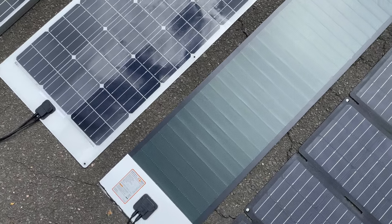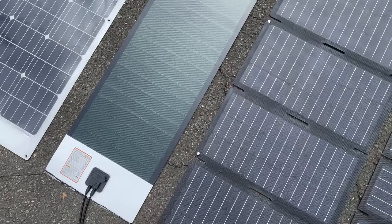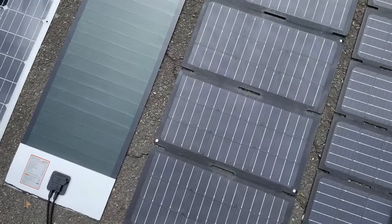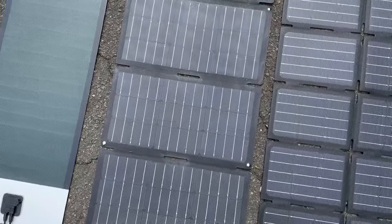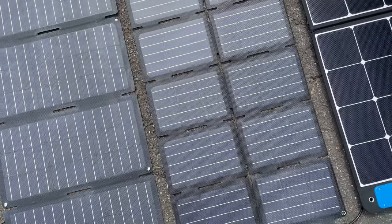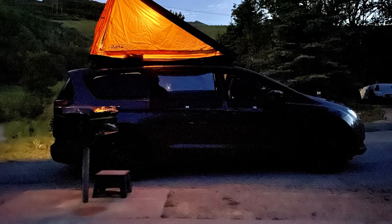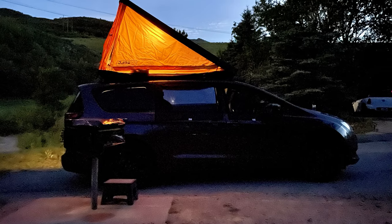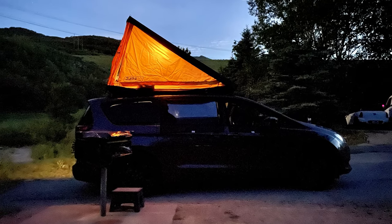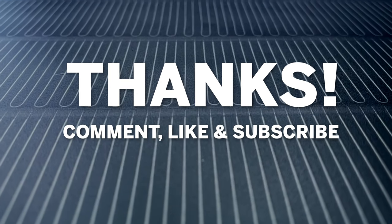I'm disappointed I ended up with a defective panel, but at least it failed early, Rich Solar took care of it, and there is a warranty to back it up. This is a newer technology so there are bound to be bumps in the road, but for this kind of application it's far superior to the other options. If you're interested in a more in-depth comparison of different solar panel types, let me know in the comments — if there's enough interest I'll make a separate video. Also look forward to an in-depth build video for my minivan camper coming out soon, so please subscribe. Thanks for watching everyone, till next time!